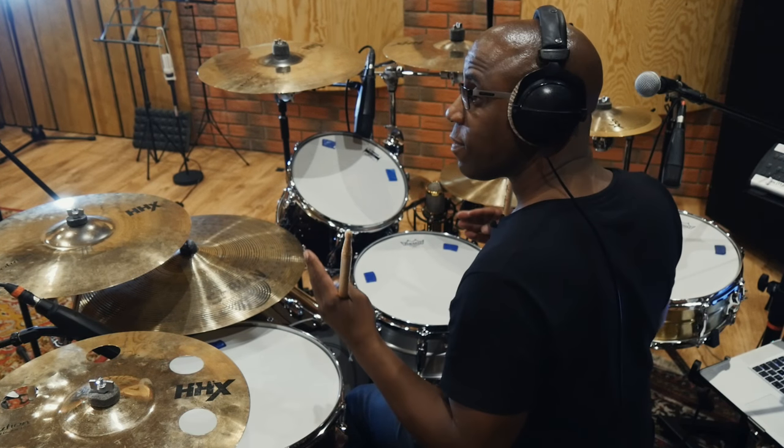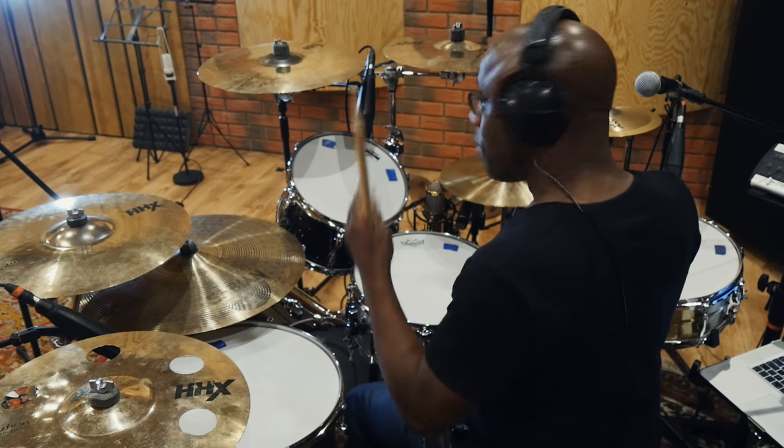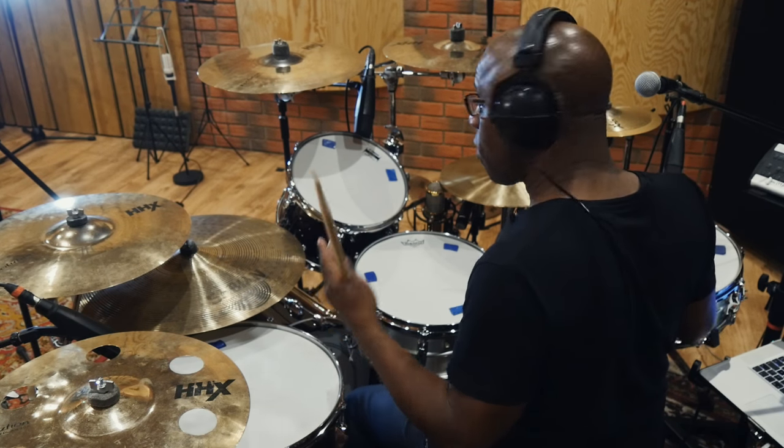One thing I always say: listen. Listen to lots of music. If you want to be a drummer, listen to lots of music — it doesn't matter what kind. Just listen to lots of it, it always helps. And always be open to listening to people's suggestions, and always be open to expansion in your mind.